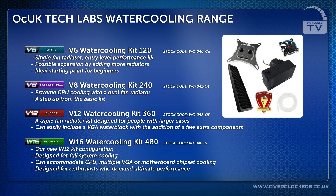The W16 kit is our latest kit configuration. It's designed for full system water cooling and can accommodate CPU, multiple VGA, or motherboard chipset cooling. This is designed for enthusiasts who demand ultimate performance.